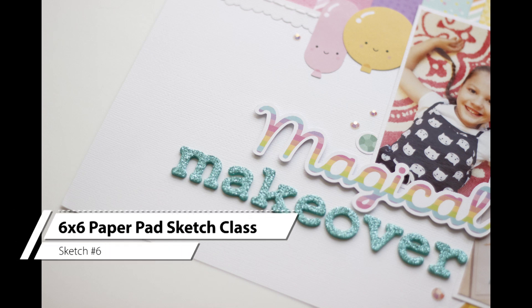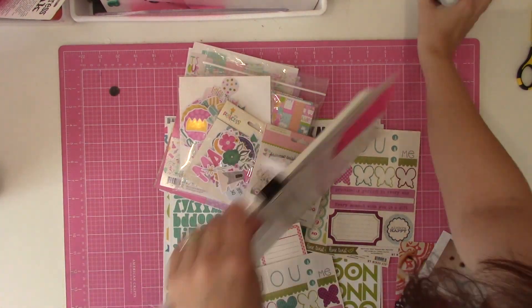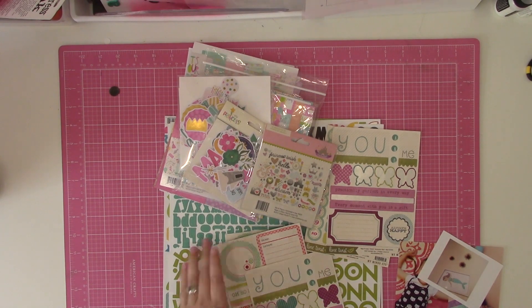Hi guys, it's Nicole and today I am sharing my take on sketch number six from the six by six paper pad sketches for one page layouts.